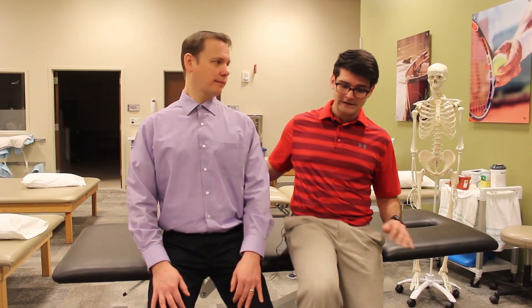Now in terms of working at the computer, you want your feet supported on the floor. Ideally, the knee is about at hip level — not too far up, not too far down.